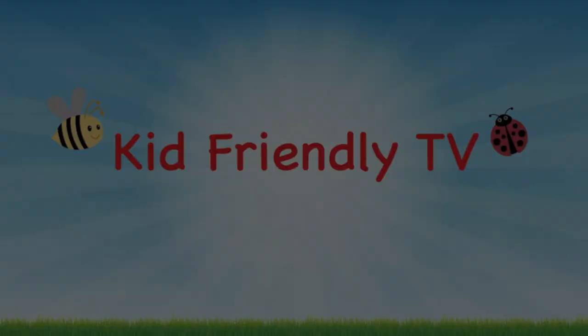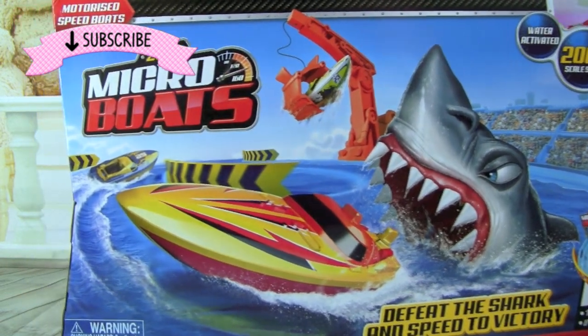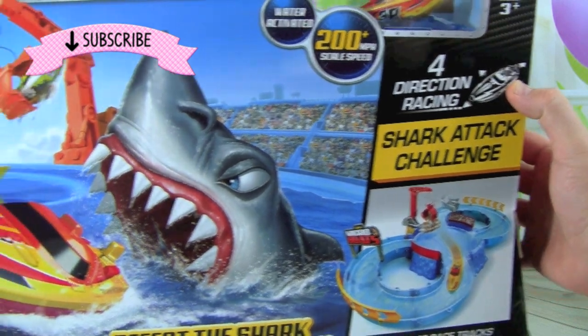Kid Friendly TV. Hey guys, it's Whitney and Pete from Kid Friendly TV, and today we have this Zuru Micro Boats Shark Attack Challenge!